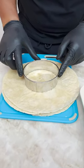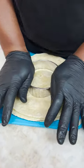Oh yeah! Now I come in with my little cutter, and I push down. Okay, get all my weight on it, okay? Take this off.